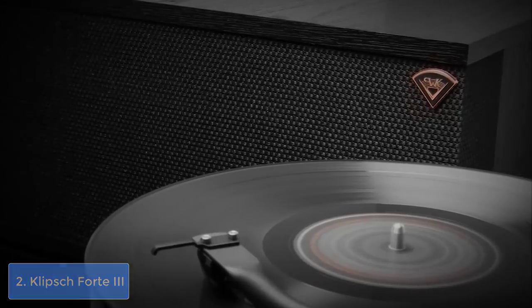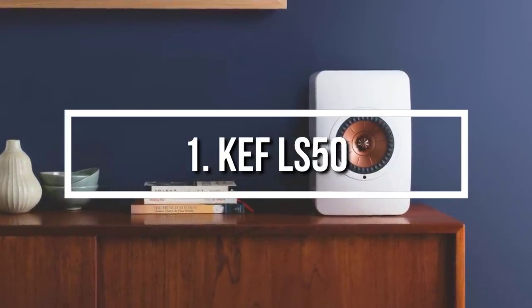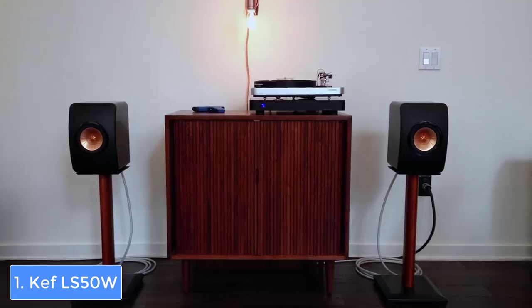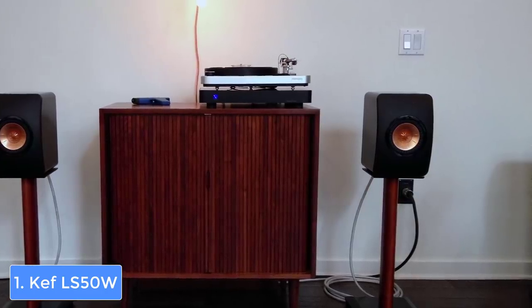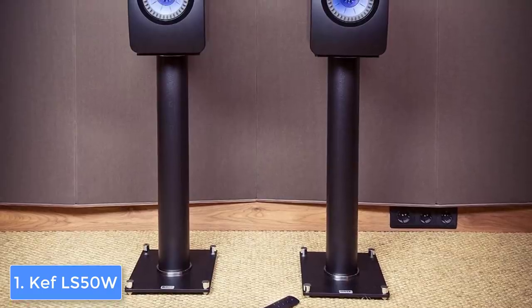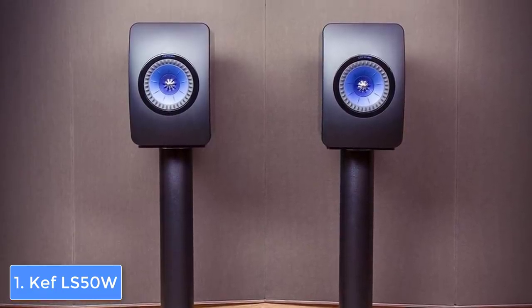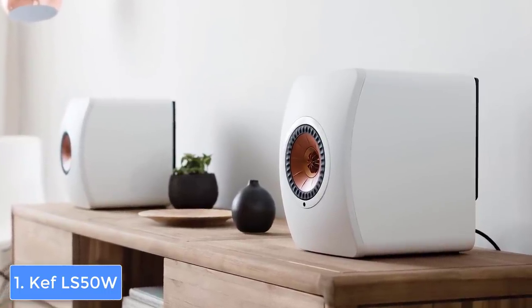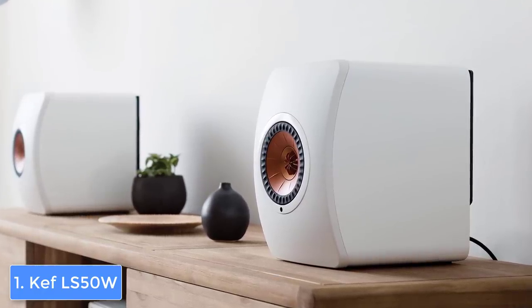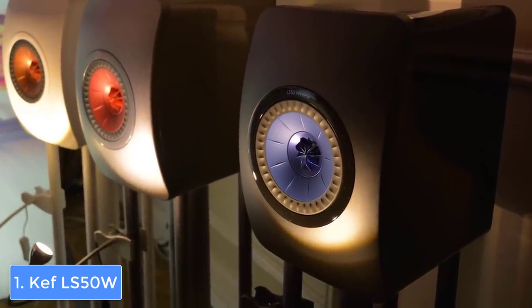To finish up our list, at number 1 we have the KEF LS50W. The KEF LS50W is a pair of wireless speakers that have been on the market for a couple of years but since their release they are constantly being purchased due to their exceptional quality. From a design perspective, the LS50W are available in three colors: gloss black and blue, titanium gray, and red and white and copper. Our model features a sleek black and blue construction with touch controls on the top of the right speaker, including controls for Bluetooth, volume, source, and power, which glow when the speaker is turned on.